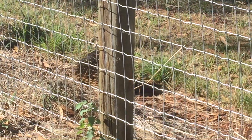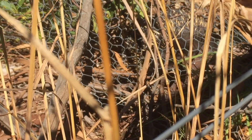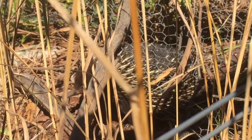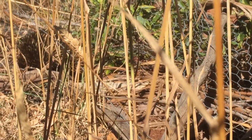Meet George. George is an echidna. George had the perfect life until some idiot put stiff-stay equine mesh in his way. Not even George can get through. Have a look at how he burrows through this old fence wire on the neighbour's place — and that got me thinking. If George can push through that, I reckon he can push through a wombat gate and I can keep everyone happy.